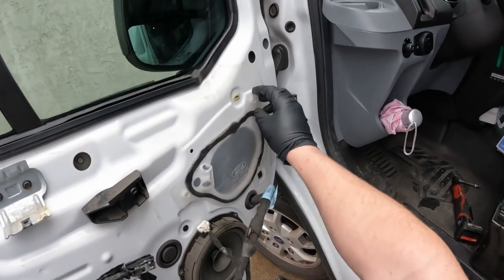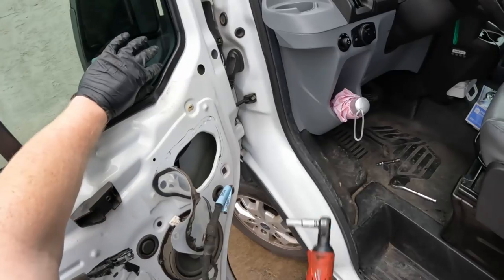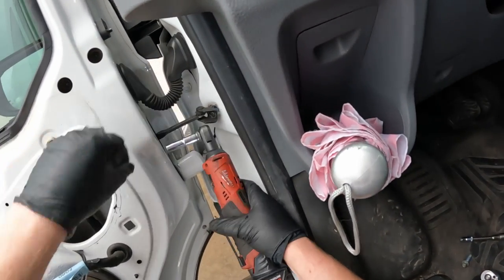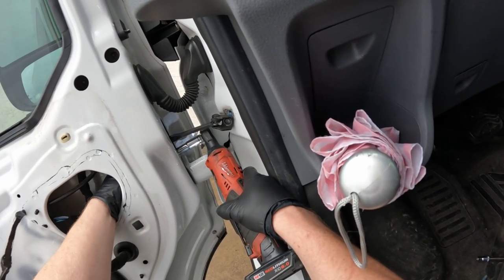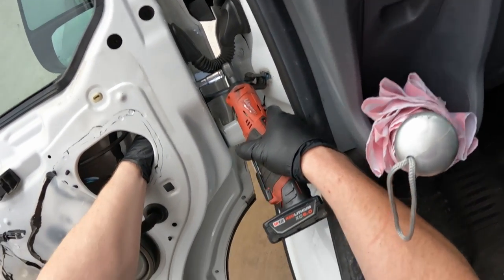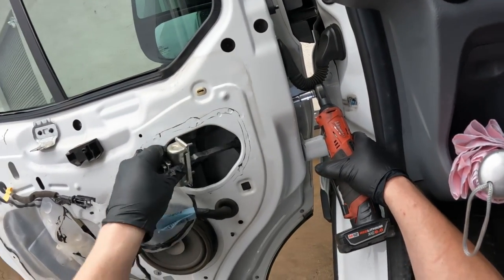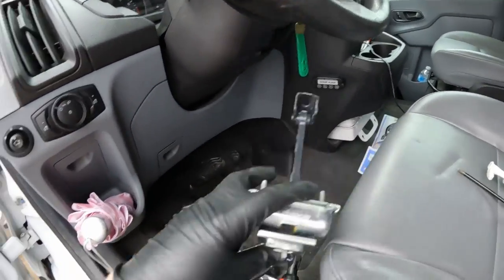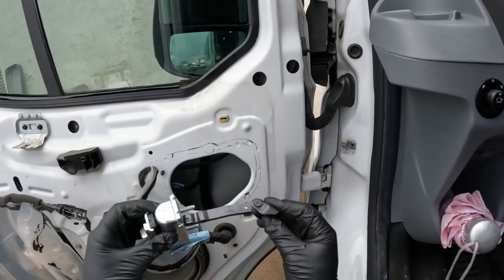Now that we got the door panel off, we're going to gently peel down this plastic cover here. Then we're going to take a 10mm socket — these two in here are also 10mm — and it just slides out. Take the new one and slide it back in.